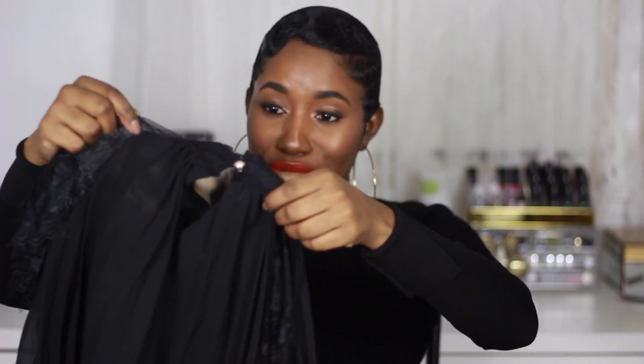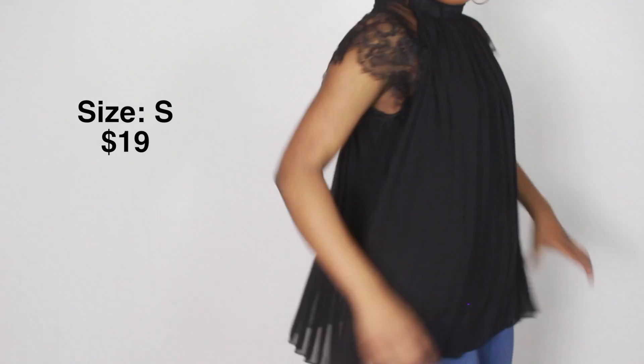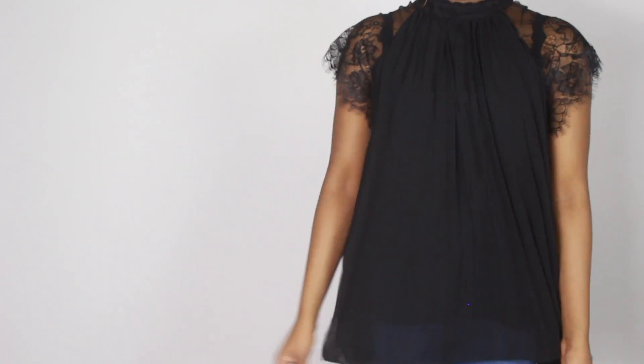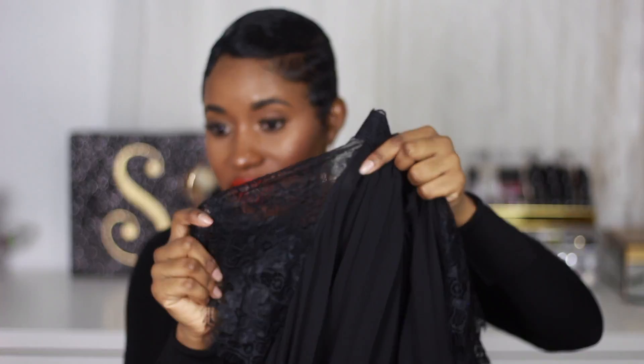This is really nice. I'm actually surprised right now. I wish I was buying from this site some long time ago. And it has the lace detail right here.